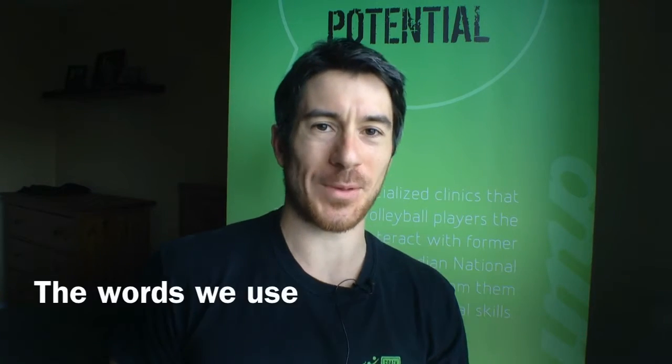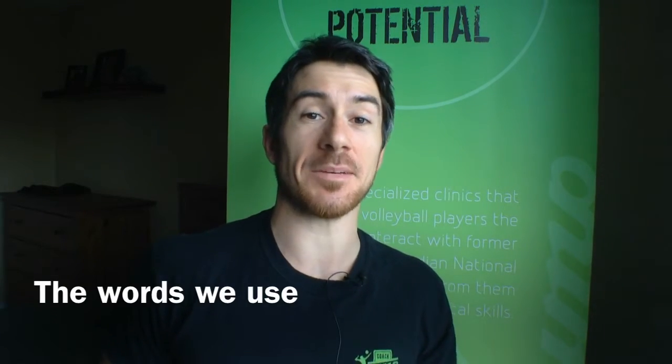Hi guys, L.P. Mainville here with your Jump Volleyball Training tip of the week. This week, we're not in the gym, but we are still in the gym, because I'm going to give you a little tip about training and about words.